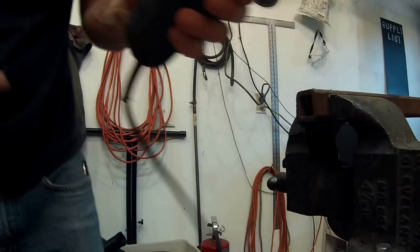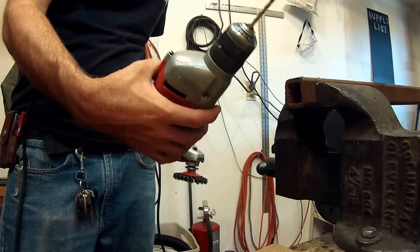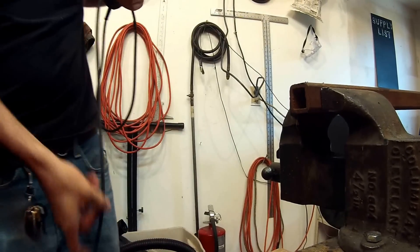That shows it drilling a hole through pretty thick steel — so even under a load it's still working pretty well. This drill was 8 amps, and that's 8 legitimate amps.